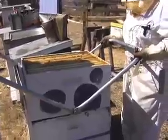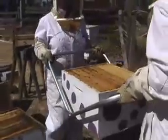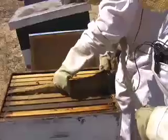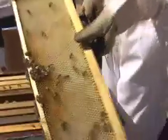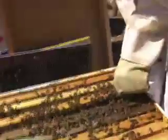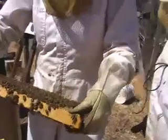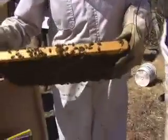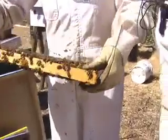Without bees, we wouldn't really be able to eat very much, because pollination is required for all plants in order to develop fruit. The flower is just the beginning of the real fruit. You have male and female flowers, just like you have male and female people. You need to have the pollination from the male and female in order to develop fruit, and the bees are what actually make that happen.